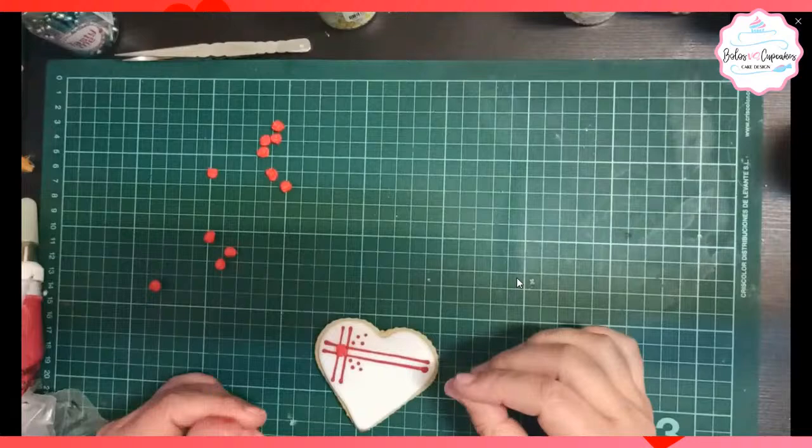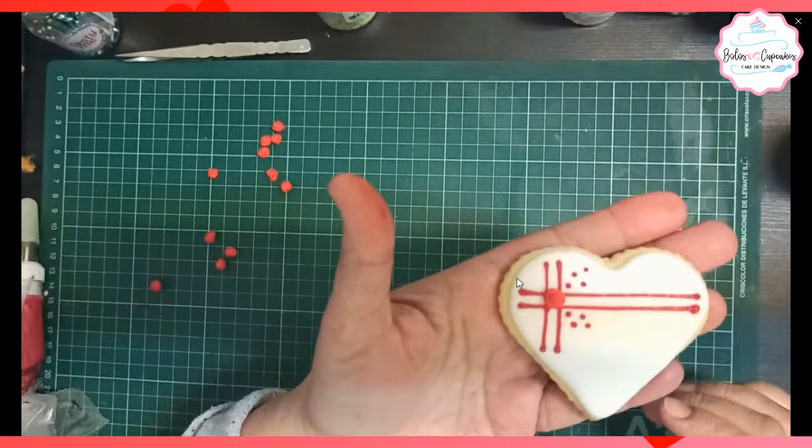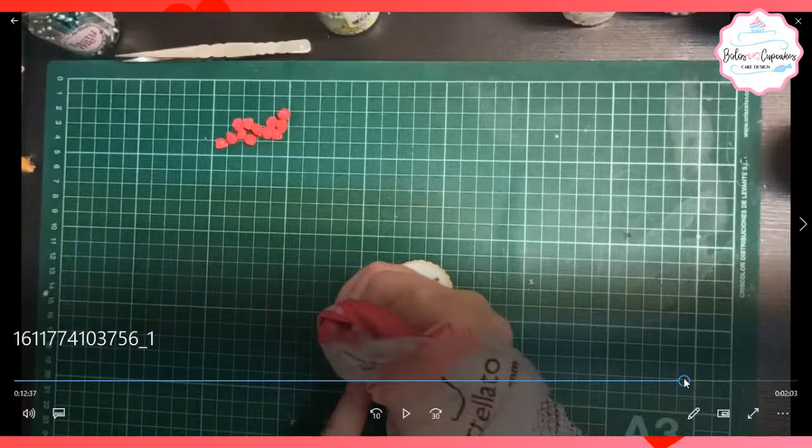Esta galletita fue la blanca. La rayita la hice después que se secó el glacé, con glase rojo pero el glase real, sin fluir, es decir en consistencia durita. Hice las rayitas. Y después le fui colocando puntitos, dándole como un poquito de caché. Y le puse una rosita que hice con fondant en un molde de silicona.